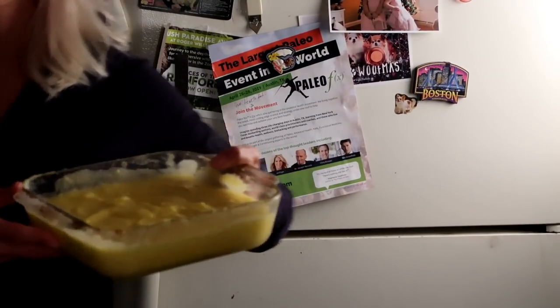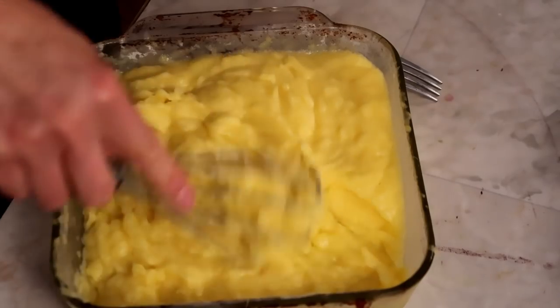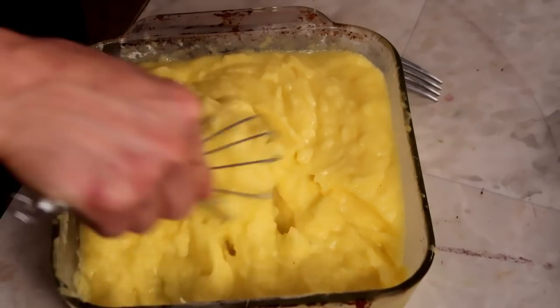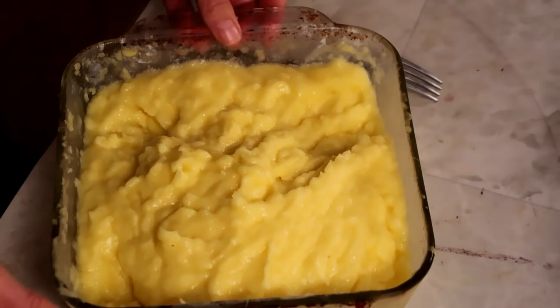Two and a half hours. It's a great one to do if you're doing a big batch cook and you're going to be in the kitchen for like three or four hours. Perfect — put that back in the freezer.